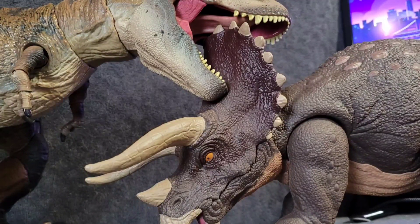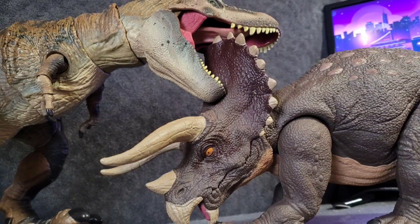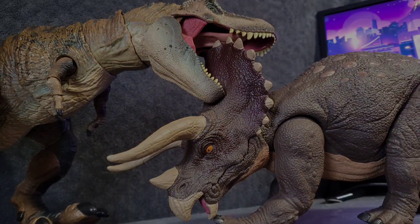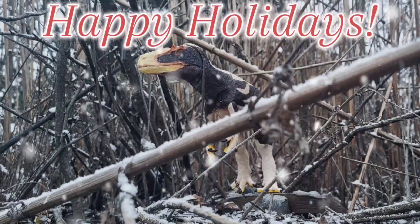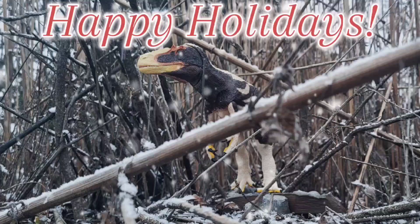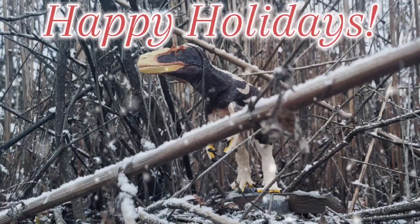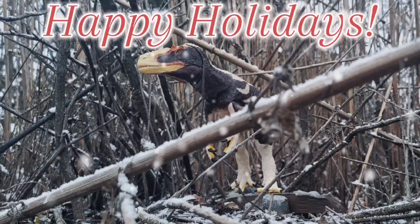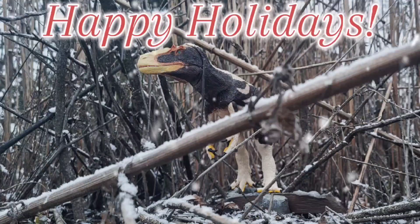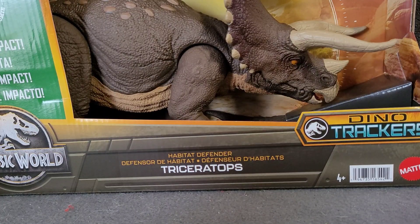We'll see you in the next video, hopefully very soon. It's actually the day before the day before the day before Christmas as I am recording this. Thank you guys for watching, we'll see you in the next video. Bye! Me eating a stroopwafel because it's so good. My god.